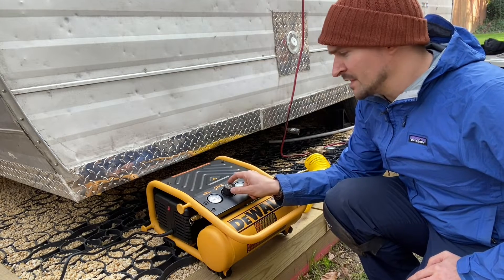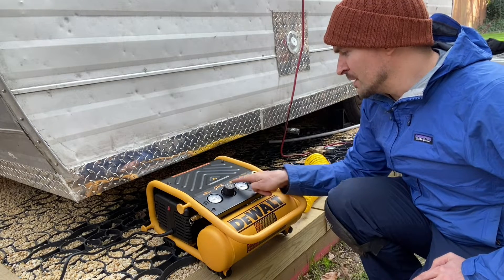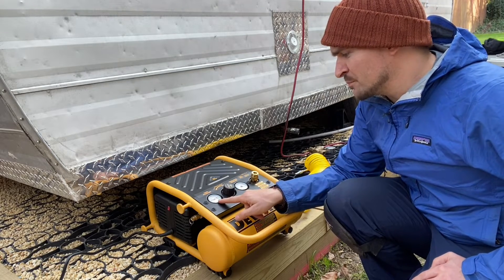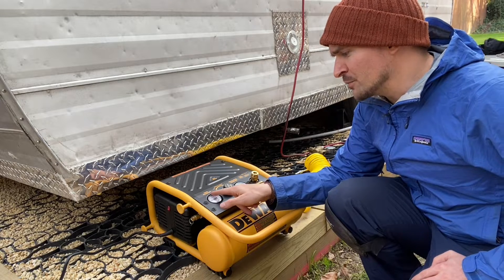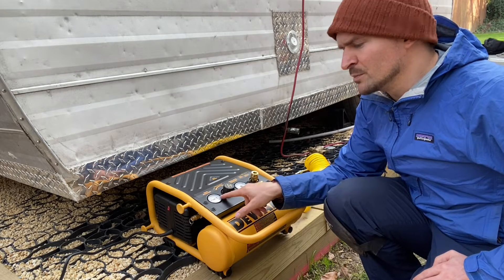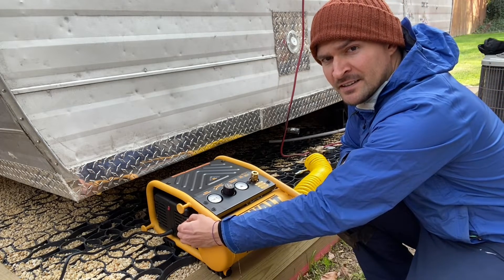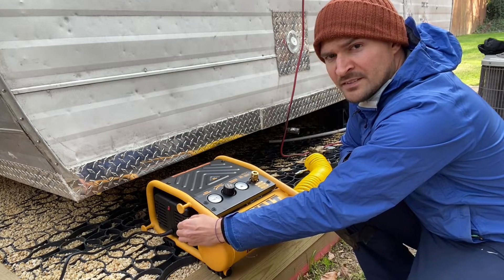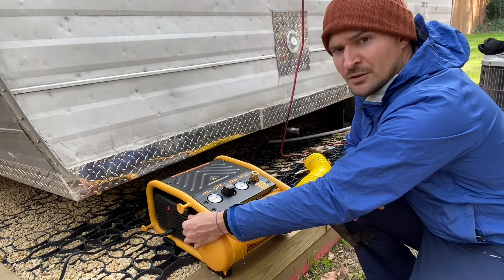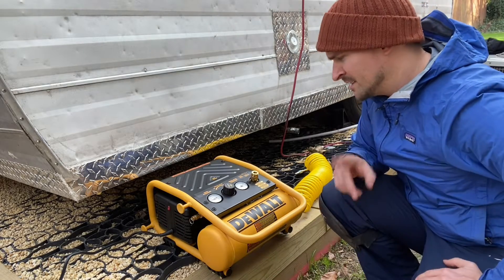There's a regulated pressure knob here that allows you to regulate the maximum pressure, which is shown on the regulated pressure display. The tank pressure area shows how much pressure is building up in the tank. The good thing is that once the tank builds up too much pressure, there's a safety ring here that you pull — it releases the air. Before you use it, make sure that ring works, otherwise it could be dangerous.